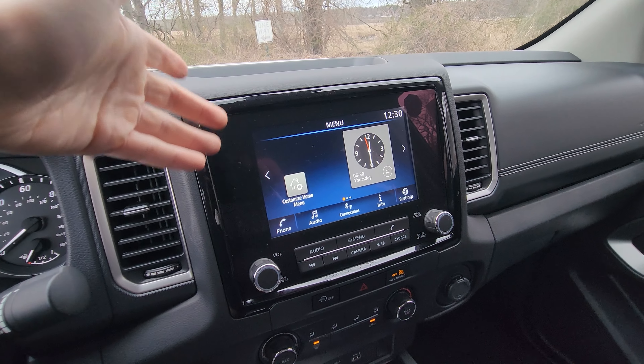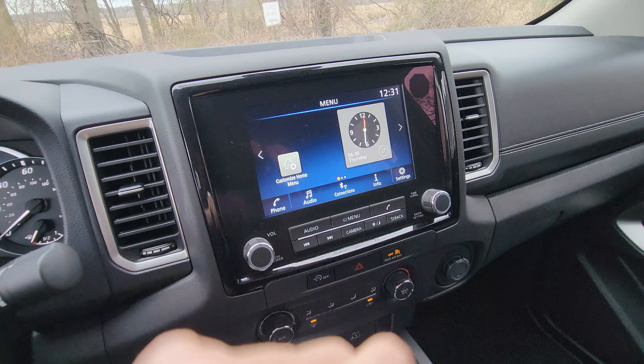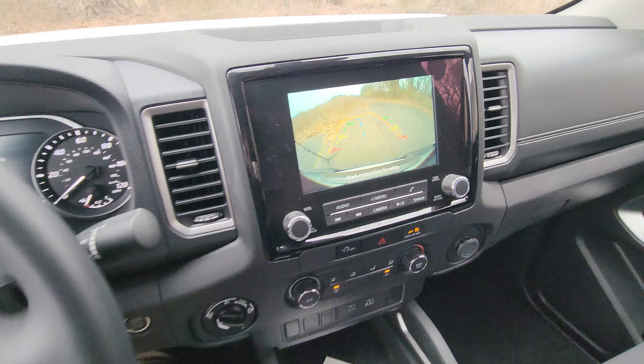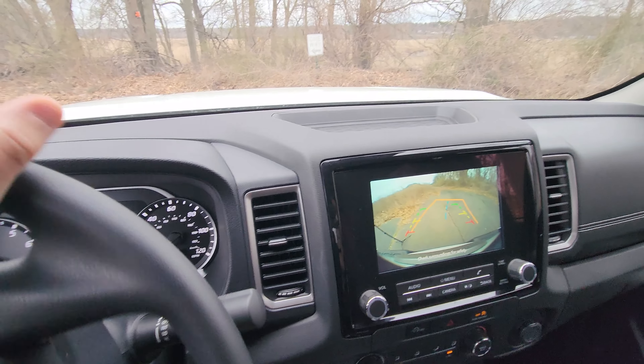The touchscreen in the center has music, phone connectivity, Android Auto, and Apple CarPlay. Put it in reverse and you get a backup camera with moving trajectory lines, making it very easy to park this truck.